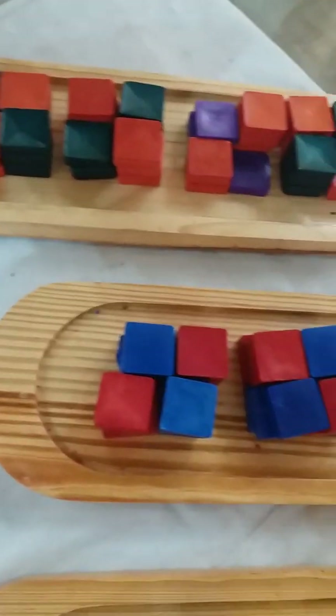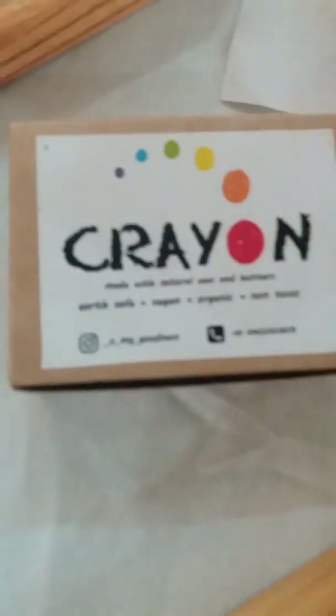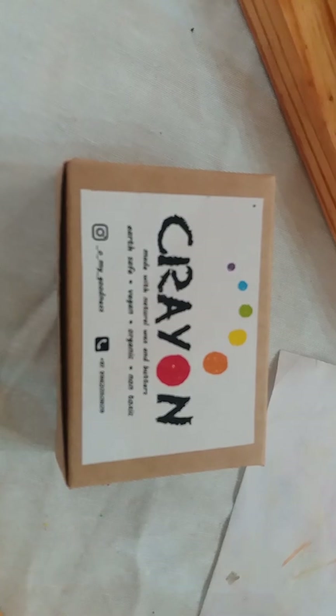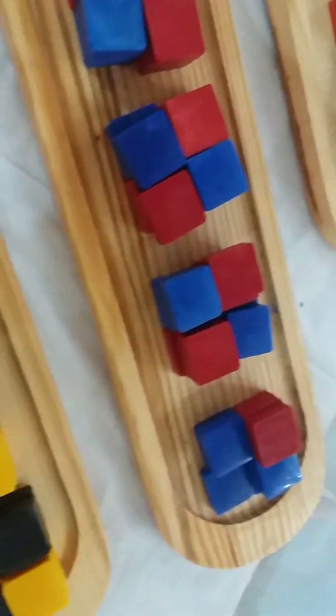These are colored crayons made out of soy wax and all natural oils and butters — extremely safe for kids and very nice to color with. This is all blue, and these are crayons to color.